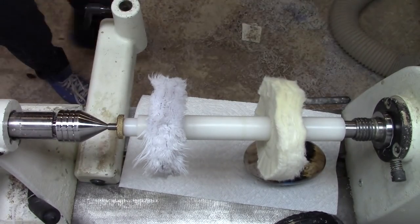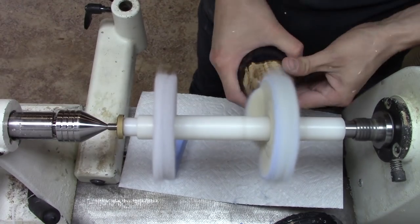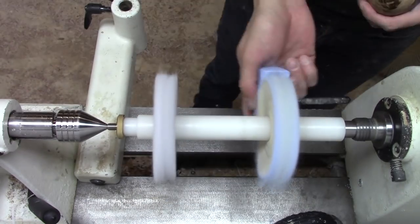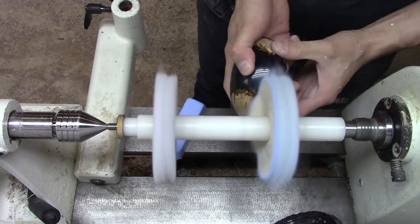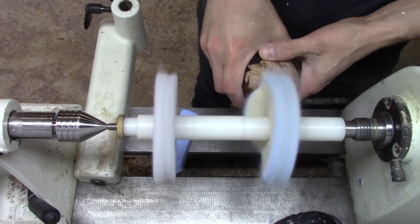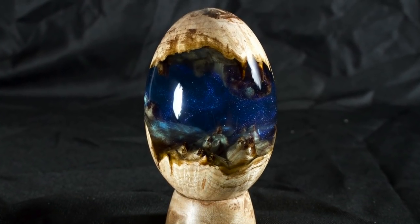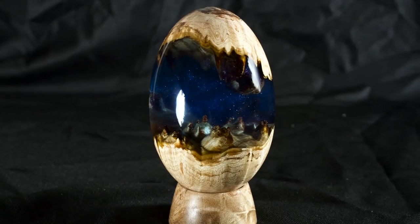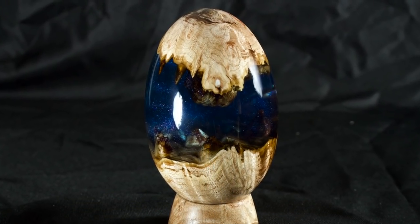Finally, I buffed the egg with blue Tripoli compound to get rid of any remaining scratch marks. Here is the finished egg in all its glory. It was a fun challenge and I'm really pleased with how it turned out. Thanks so much for watching and let me know what you'd like to see next.